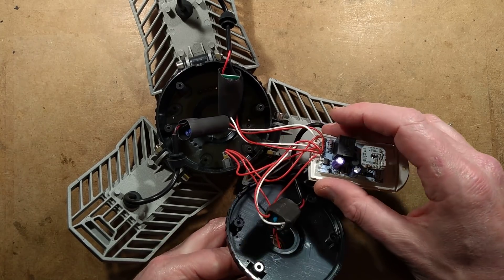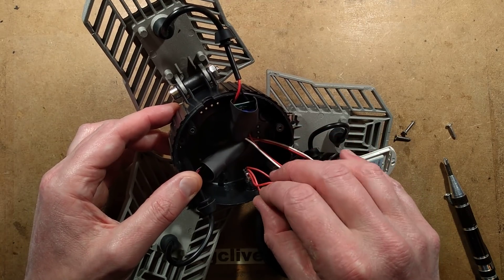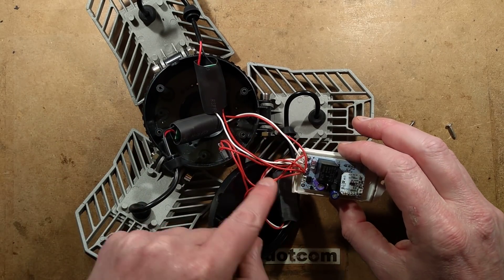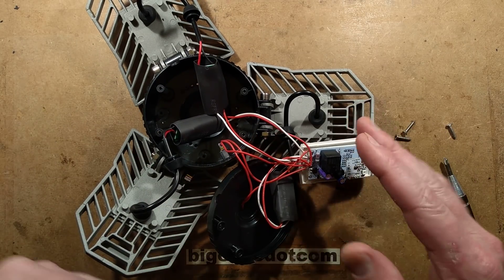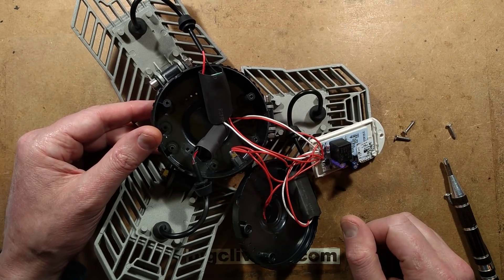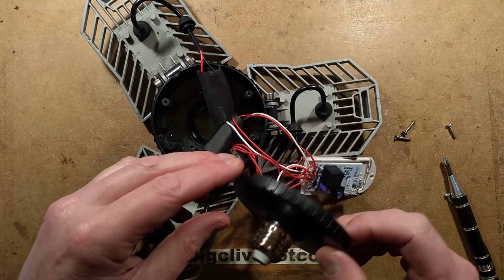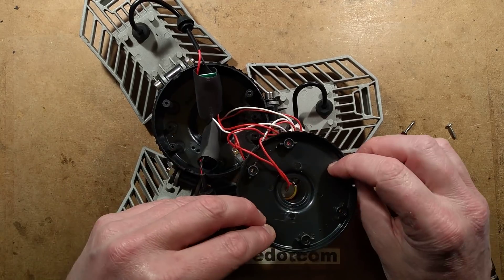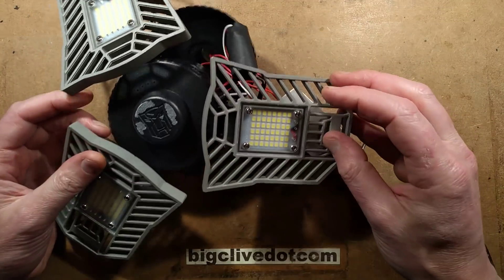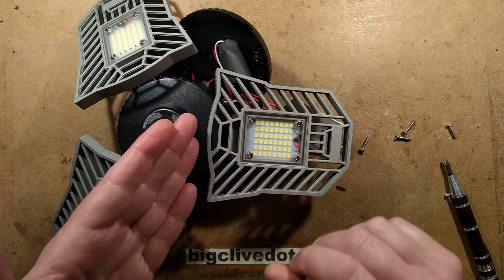The power from the switch goes to the unit here and switches either to the outputs or it switches the power of this unit. That's how they're doing the on-off situation. I thought they might have just bypassed this, but they appear to be powering it off completely. Interesting. They've got generous ventilation holes at the bottom and ventilation holes at the top, so there is going to be airflow through this.